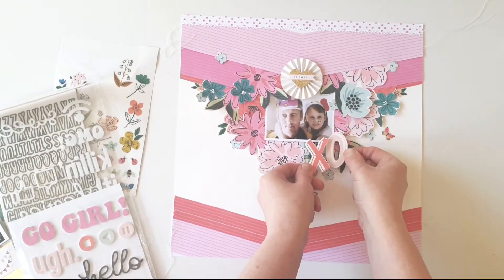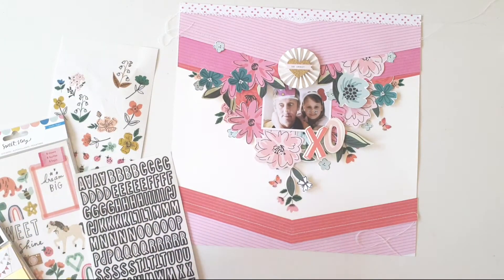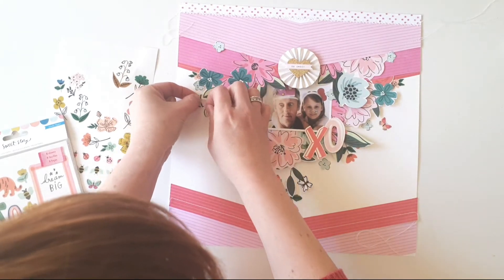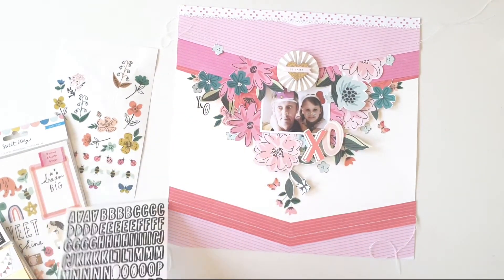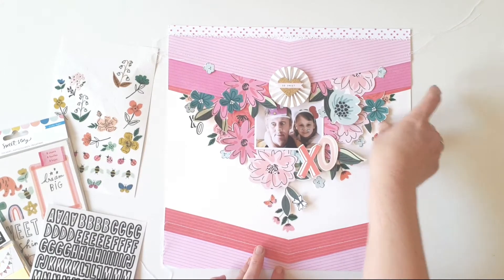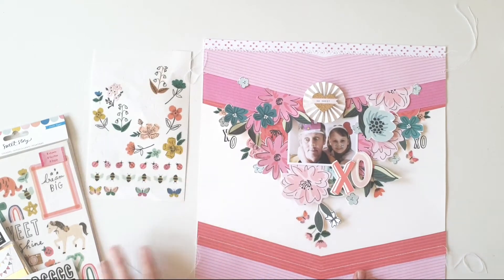I'm taking the giant XO from the K&C foam thickers by Simple Stories. I liked the XO but I thought it was a bit lost, so I wanted to add more around it — something that would match my color scheme and size-wise. The Sweet Story stickers to the rescue again, because those really tiny ones are just enough. They're clear stickers, so lovely on the white cardstock as the black really pops. Because of the size I prefer the smaller ones, just tucked in there. Now my title really pops — the main XO isn't lost, and I love that it's layered over the photograph, drawing in all those beautiful pinks and reds.